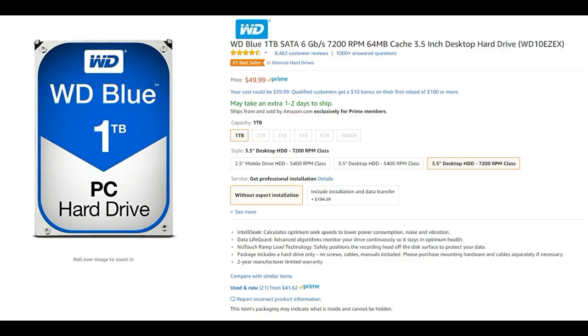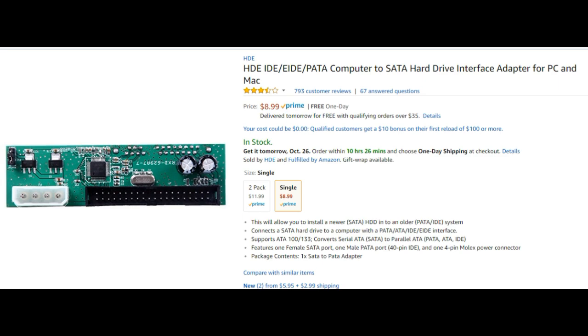SATA-based hard drives are still used in PCs today and are much more reliable — especially if you buy one new, you can expect it to last several years without a problem. The same reliability can't be said for IDE. The biggest con of SATA is the price; you pay a bit more but you get a lot more capacity. They don't really make SATA drives in capacities less than 500GB anymore, and even 500GB models are being phased out — you can buy a 1TB hard drive for about $50 brand new. The problem is it won't work with the Xbox as-is; you'll need a couple more products.